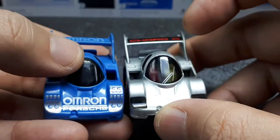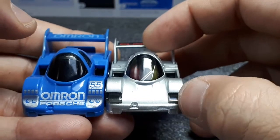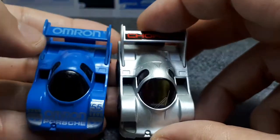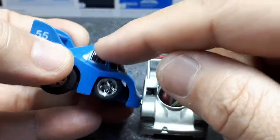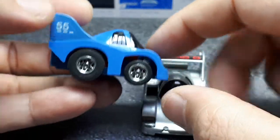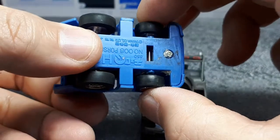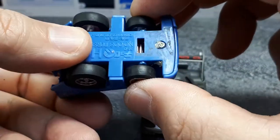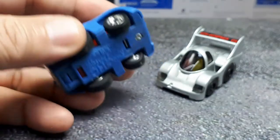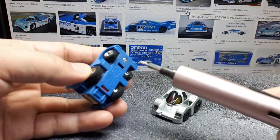This one has a wiper blade printed on but it doesn't have the banner like the first one on the top. This one has clear headlight covers because the whole body is clear plastic and they painted the rest of it, whereas the first one has the canopy as a separate piece, probably melted into the top. This thing sits really low — maybe the motor isn't fully down. Let me take this apart; that front axle is just way too loose.